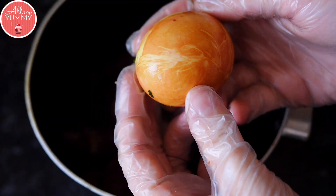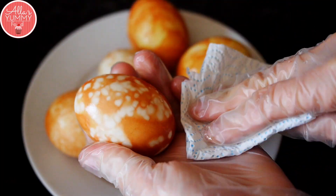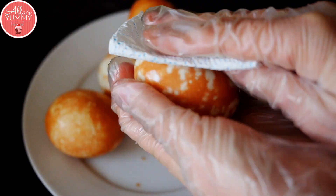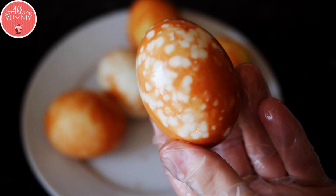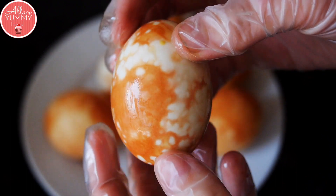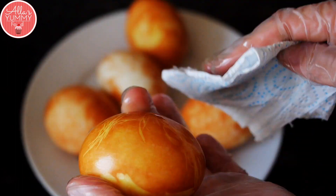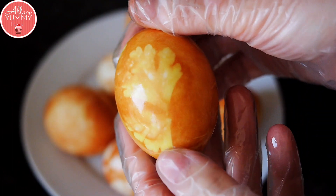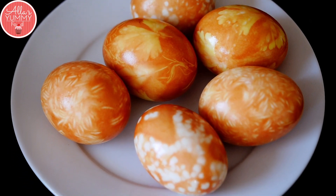You will get different patterns with different eggs. At the very end, it's really important to add a bit of oil onto a cloth and wipe down each egg — this gives it a nice shine, preserves the color, and makes them look really beautiful. Just look at these funny cute little eggs! This is one of the easiest ways to naturally color your eggs and they look so pretty on the Easter table. I hope you like these and create them with your kids. Thank you so much for watching and I'll see you in my next video.